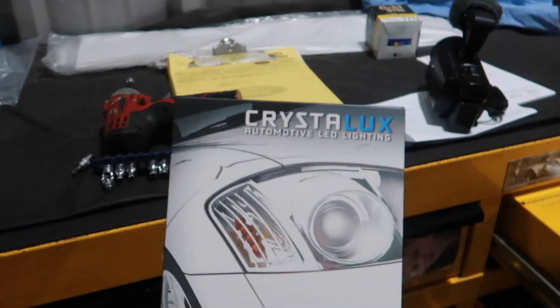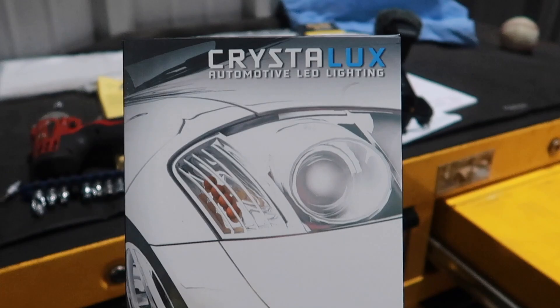So we are underneath the fender liner because a company by the name of 4x4truckleds.com has sent me an LED headlight kit. A lot of people ask me about that. These are headlight units with a halogen bulb for the actual headlight — not LED — so what they sent me was a Crystal Luxe automotive LED lighting kit, and that's what we're going to be putting on today.